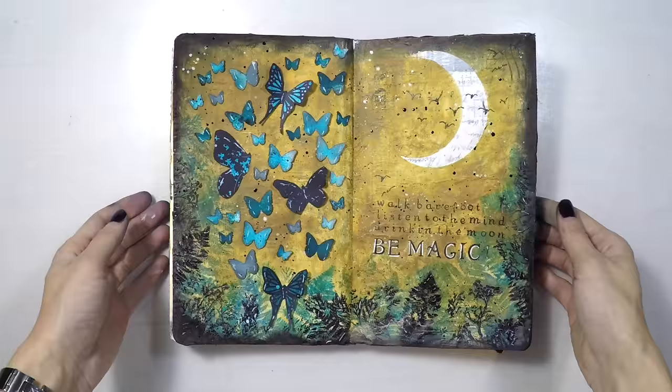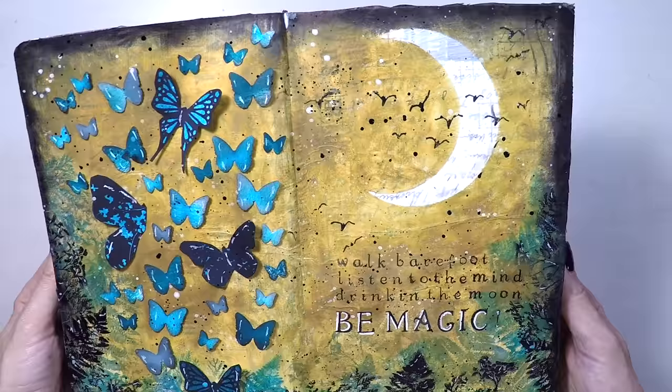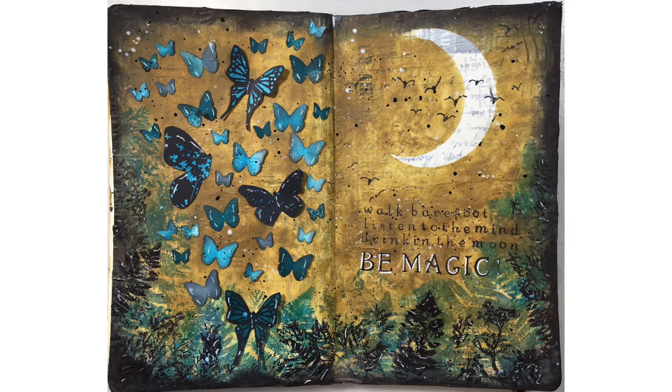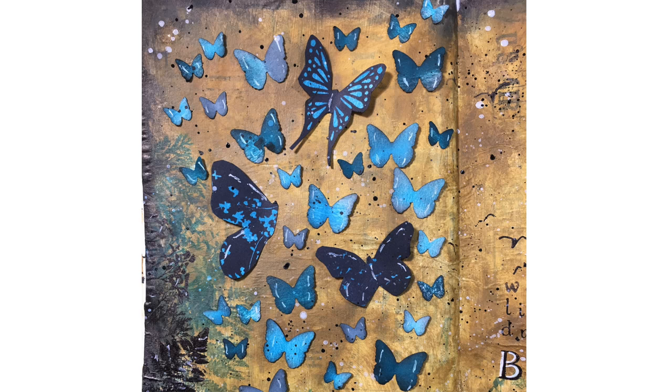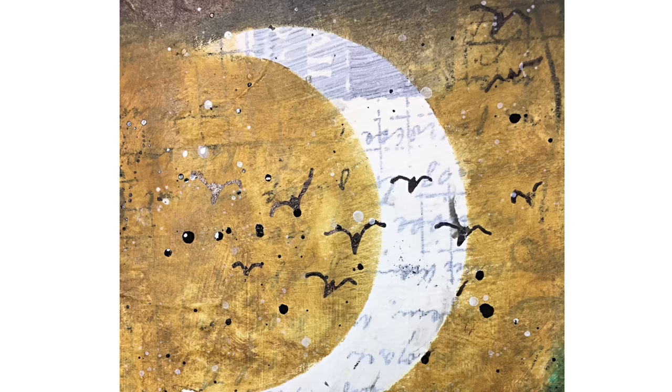And the page is finished. I really like how it looks and the colors of it — it's an interesting combination for a night scene. And I love the sentiment. I hope you enjoyed it. If you did, please don't forget to give thumbs up or subscribe to my channel. That's how I know you like my projects and I keep doing them. I also love reading your comments. Don't forget to share this with your friends if you like it. Thanks for watching and see you next time.